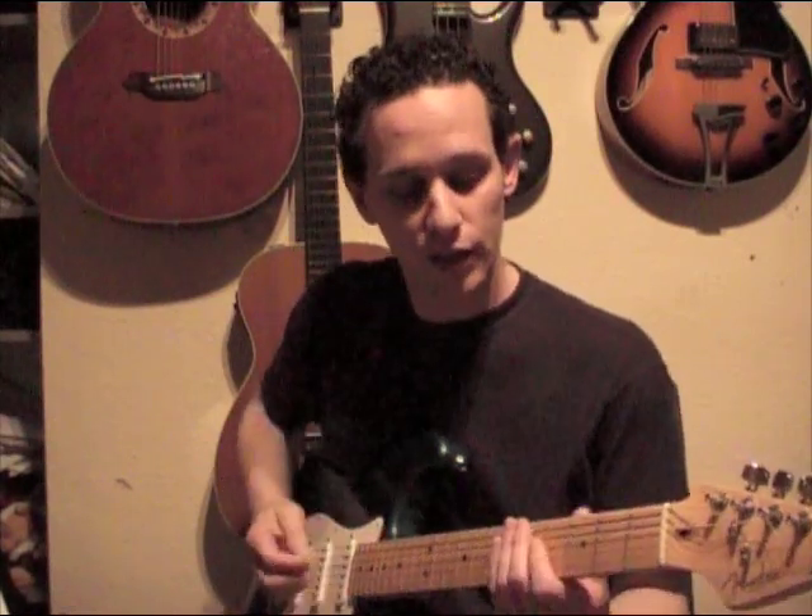Hi again guys and girls, this is GDB Guitar Tuition, I'm Gary Brown, and I'm just continuing with some riffs for you today. I thought I'd cover Sweet Dreams by Marilyn Manson — well it's actually by Eurythmics originally — but Marilyn Manson did a pretty good rocking version of it, and it's a cool guitar riff, so I thought I'd show you it today. Okay, it goes like this.